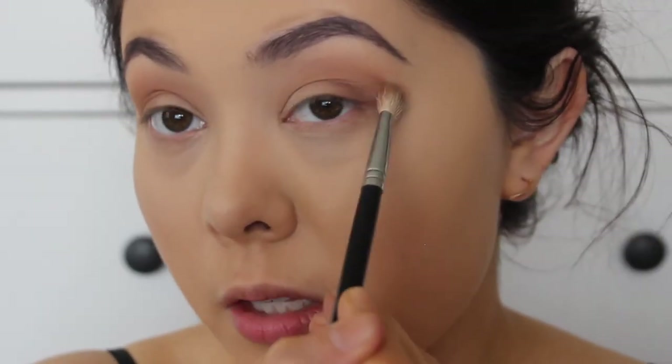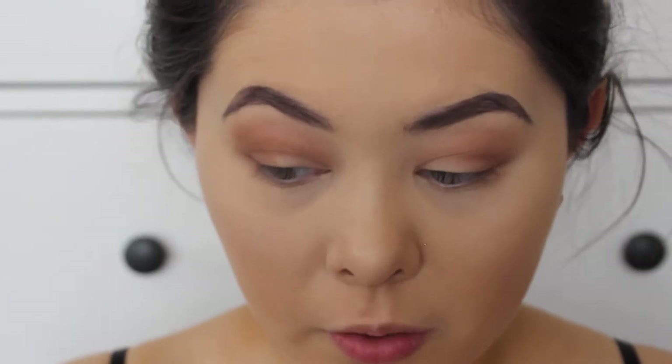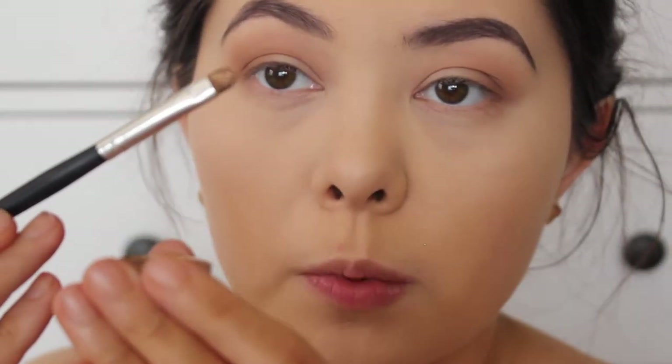I can never get both eyes to look the same because they have different eye shapes and every day my eye shape changes — some days I have a hooded eye, some days I have a little bit of a crease. Anyway, now I'm going to be taking the Static shade from Luxie. What I'm going to do is get a small brush and just press it against the shadow.